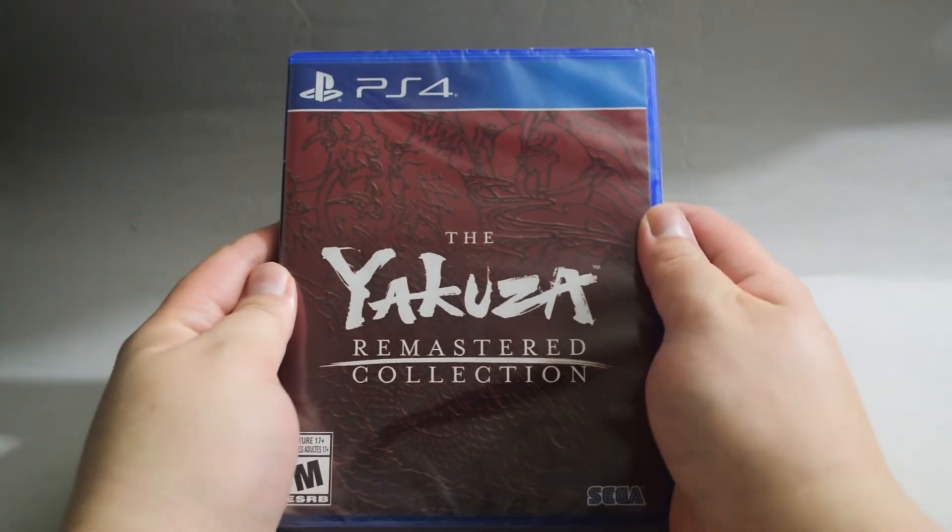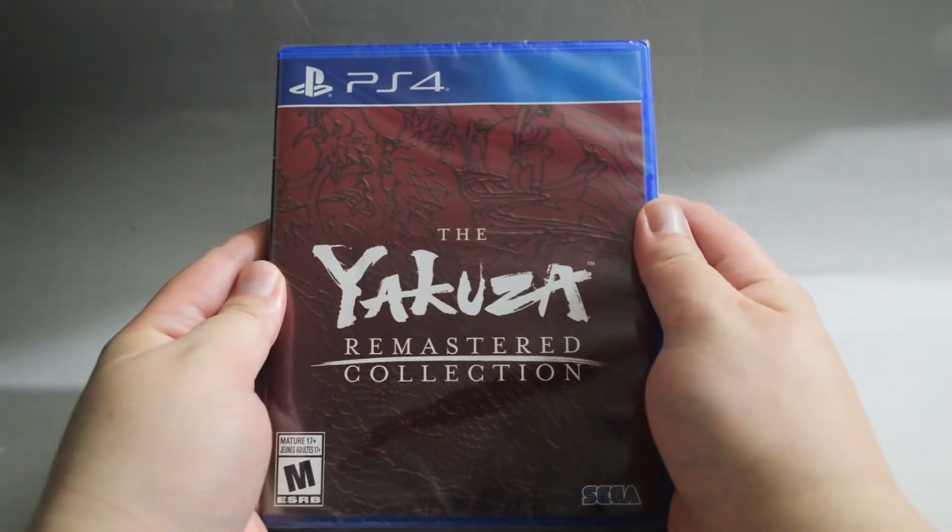Hello everyone, today we are going to unbox the PS4 game, the Yakuza Remastered Collection.